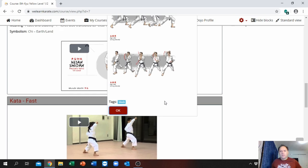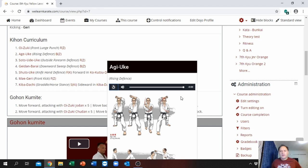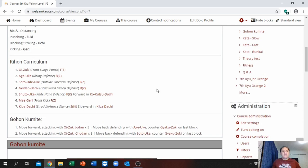The Oi-Zuki window shows you step by step how to execute and practice the Oi-Zuki, including a voice note. That gives you an idea — so this is your Kion you need to know.